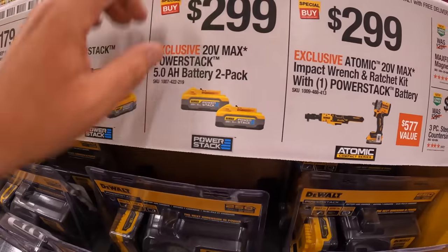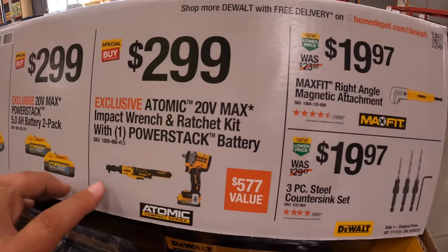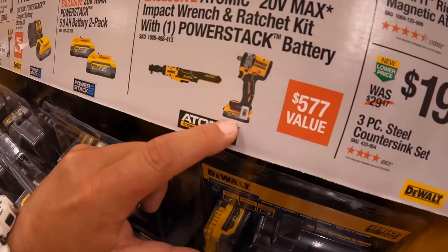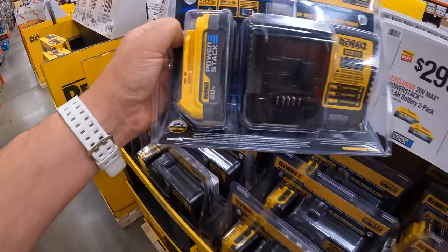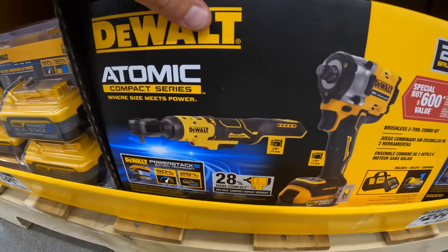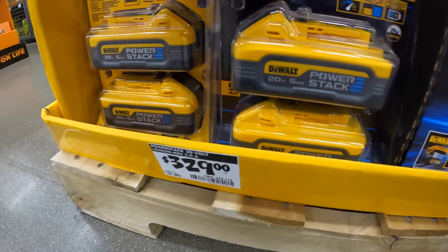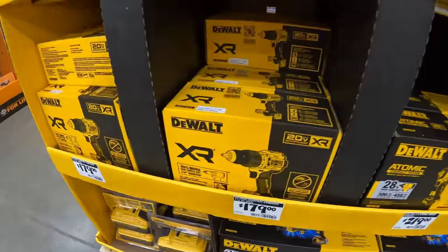$299 for a 2-pack of 5 amp hour batteries. $299 for their Atomic kit — got the ratchet, half-inch impact wrench low range, that's Atomic, with a 1.7 amp hour battery. That is actually a fantastic impact wrench. $329 for their two 5 amp hour Power Stack batteries. Not too shabby.